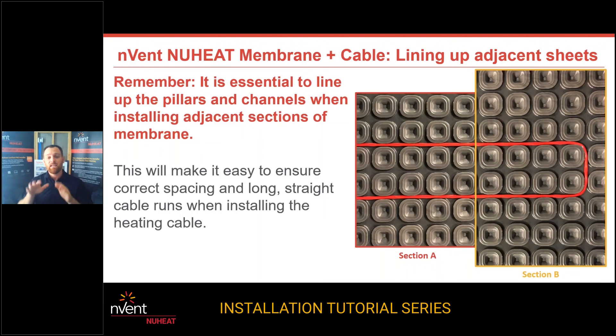It's very important that when you have two pieces of membrane — say one roll and another roll — you need to match them together. The only way this job is going to work is if you've matched up the pillars. If the pillars are not matched up, you have no way of getting the heating cable across that seam — and that's a frustrating day. The best way when installing the membrane is to make sure that all your panels and all your pillars are lined up so you can run that heating cable all the way across the seam and continue into the next area you're putting heat.